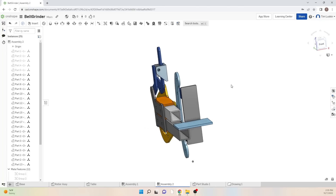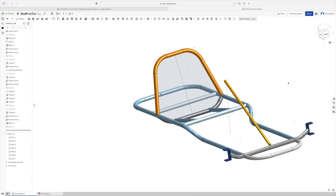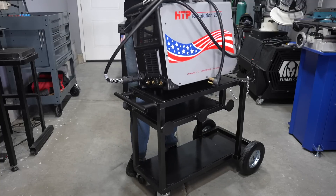A lot of times in my projects I gloss over this in the build videos because it can be long and tedious, but I'm working on a simple project today so it'll be a good example. I'm building a welding cart for a new multi-process welding machine that I have here in the shop.